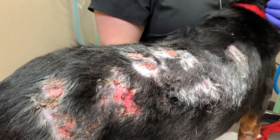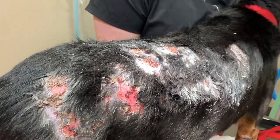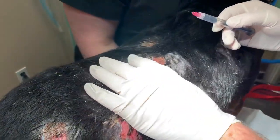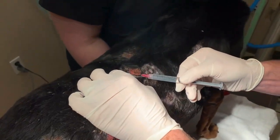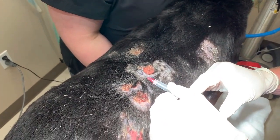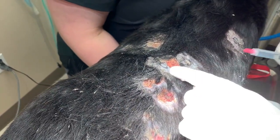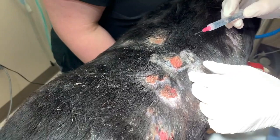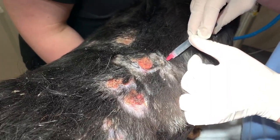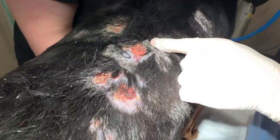I'm going to cap the needle, then come in from the side a little bit, go underneath our location, and just distribute the lidocaine — about one milliliter under each biopsy site. Draw back first, redirect a couple of times. It stings a little bit.